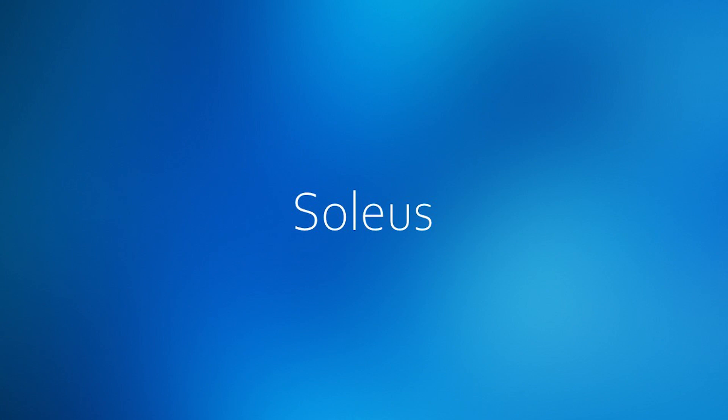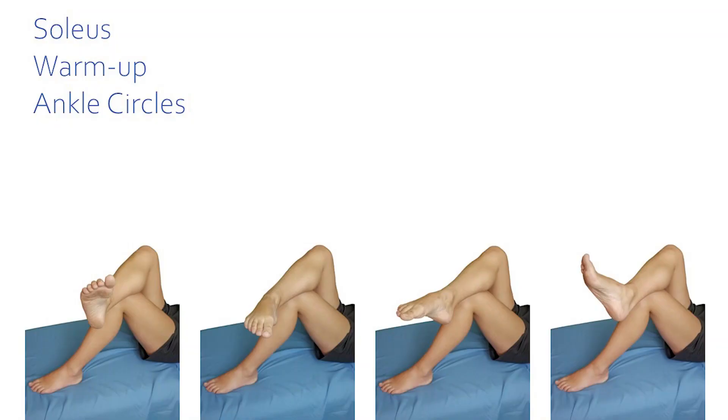The soleus. This is the same ankle circles warm-up you did for the gastrocnemius. Circle your foot in one direction for a minute and then in the opposite direction for another minute.